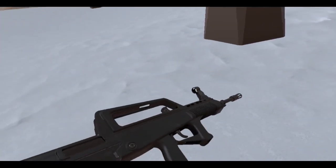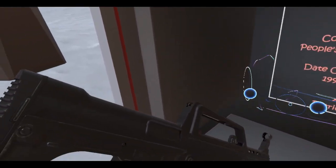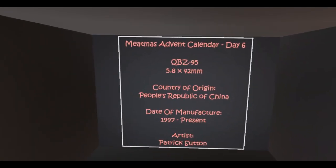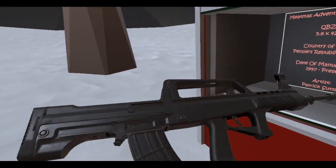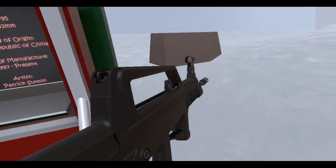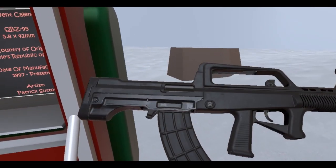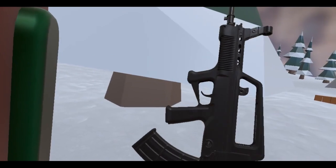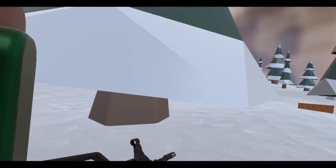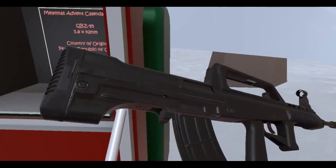It's a bullpup. And you thought Anton hated bullpups — well, he probably does still hate bullpups. But you can't pass an opportunity to have a unique weapon in the game, because you're not really going to see this if you live outside of China — unless you have connections or something. Not everybody has it.